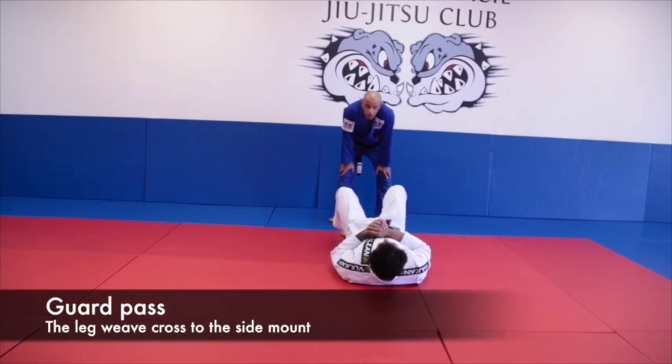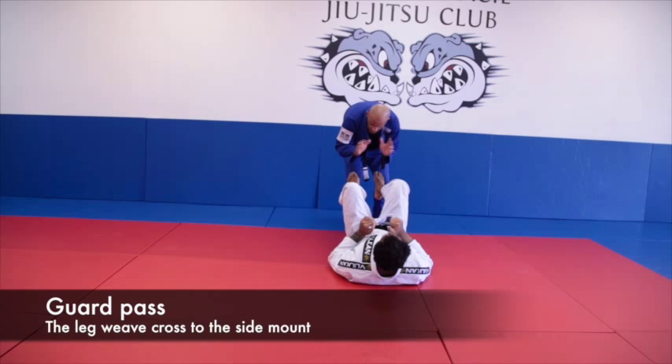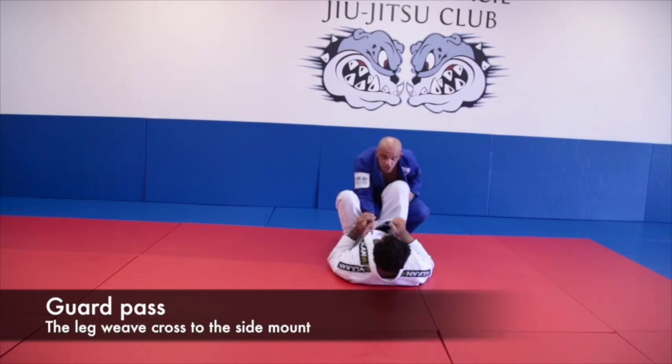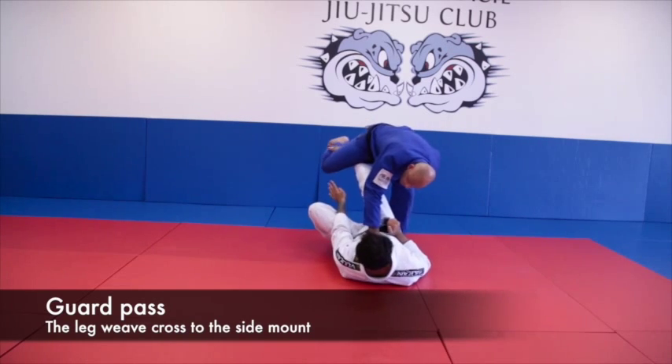Okay guys, now we're going to follow the sequence of this technique from the videos. Watch. I'm in, I'm going to push, kill him, hold my position, then I control him, I go to the donkey kit. Boom, he followed me.